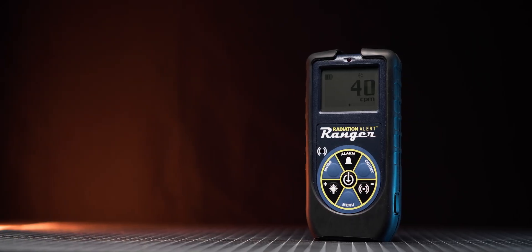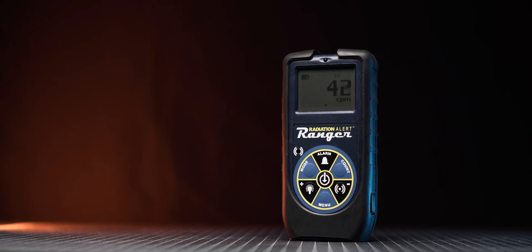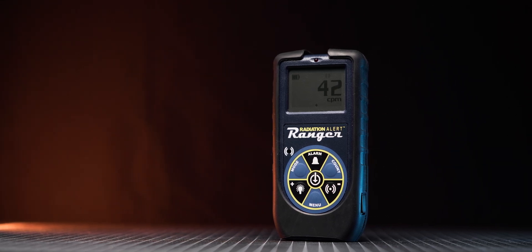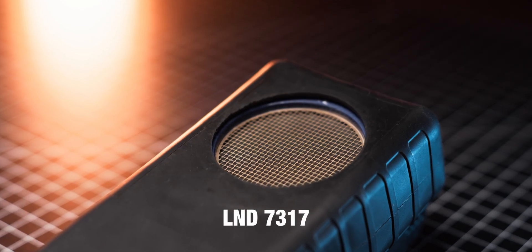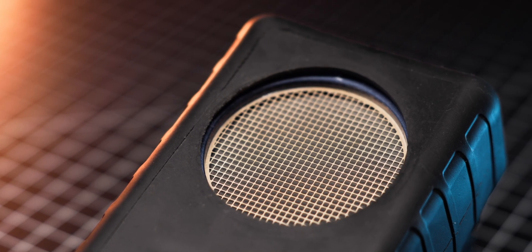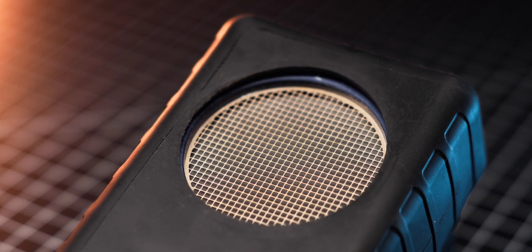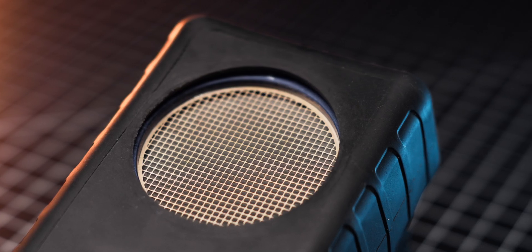The SE International Radiation Alert Ranger is a handheld radiation detector designed for professional use in both lab and field conditions. The meter features a pancake-style LND 7317 Geiger-Müller tube, which is arguably one of the best Geiger-Müller tubes available on the market. It can detect alpha, beta, gamma, and even X-ray radiation, and has amazing sensitivity, making it a great choice for detecting low-activity samples or contamination.